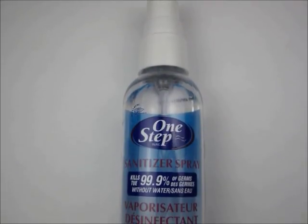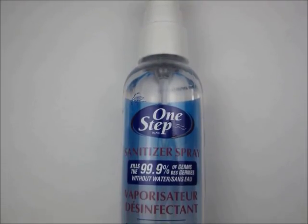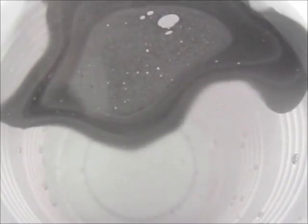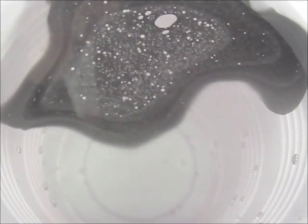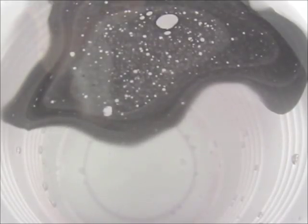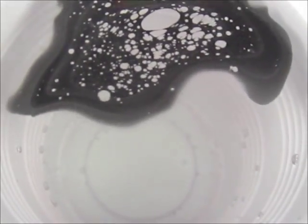Next you will need a spray bottle of hand sanitizer. You can find these at pharmacies or Walmarts. Quickly spray the hand sanitizer over the surface of the water. Do this once or twice depending on how far away from the water you were when you sprayed it and how big you want the spots to be.